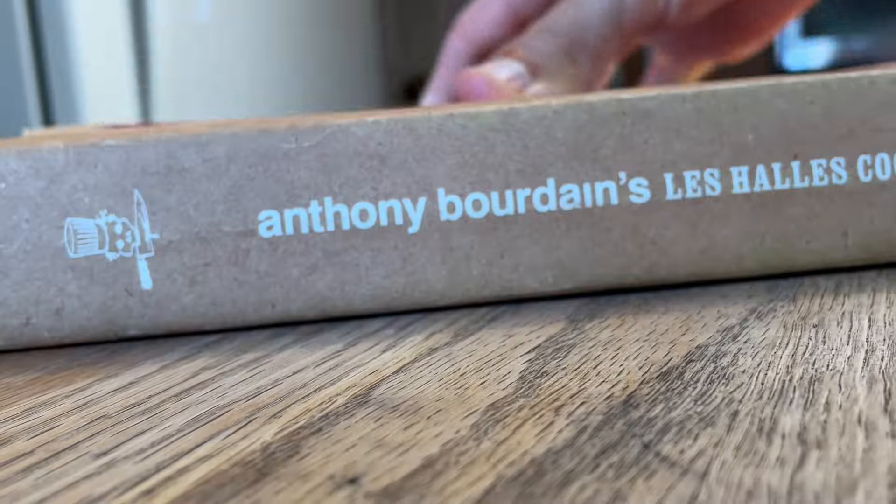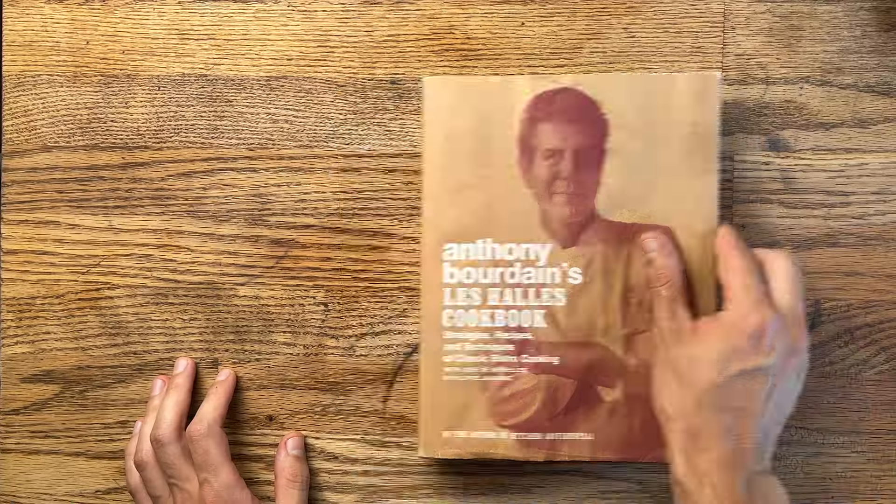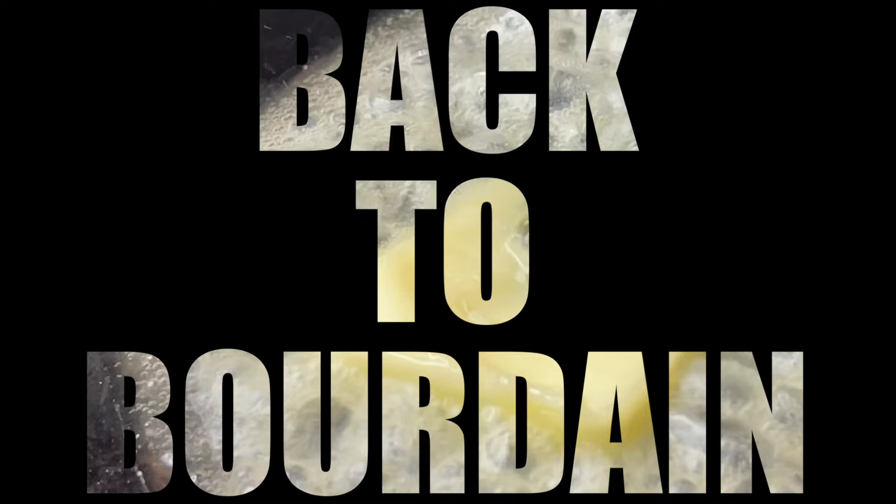Welcome back to Bourdain. Everybody should know how to use a knife - use everything, waste nothing. Let's start at the beginning. It ain't that hard, okay?